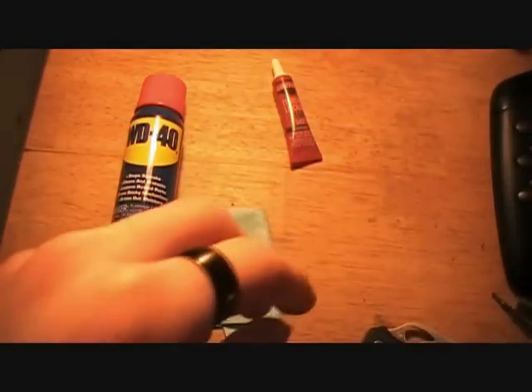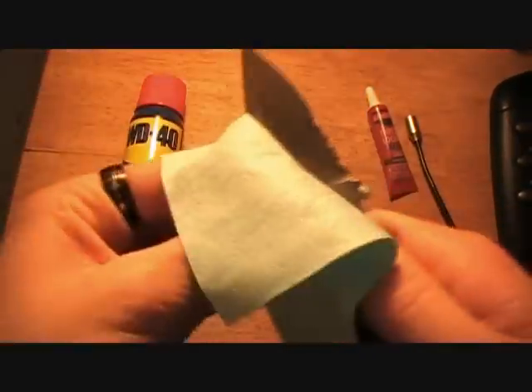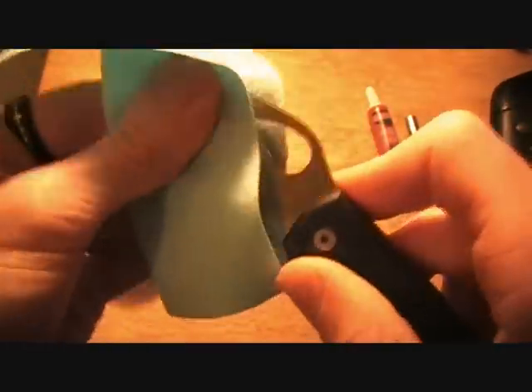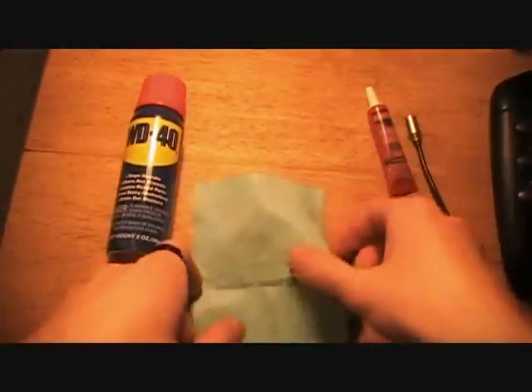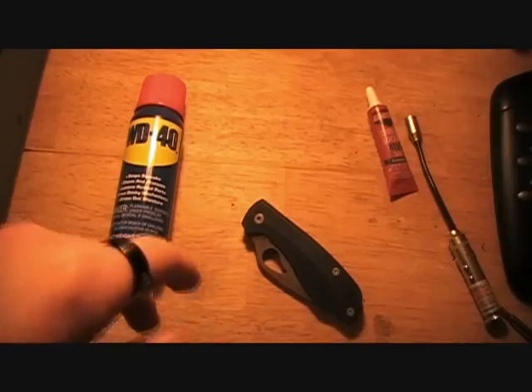You'll obviously want to be working in some good lighting, like I am here with this big lamp. I also like to have an eyeglass cleaning cloth so that I can clean off that blade, because I'm really anal about the fingerprints on the knife blades. You guys might not be — you won't need that then. This is like a microfiber cleaning cloth — pretty nice. It came with my glasses. I just don't like smudges on the blade.